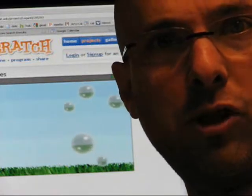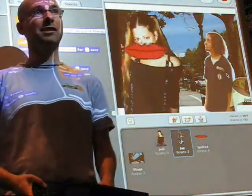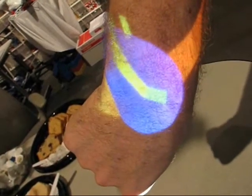I wanted to show this beautiful Scratch bubble project I found on the website. And so, everybody, I made this project for our third anniversary. I made a wristwatch in Scratch, and using this projector, I can project the wristwatch onto my hand.